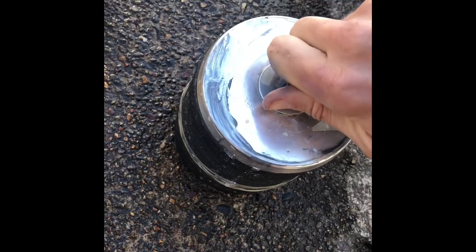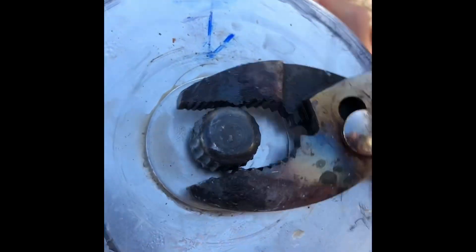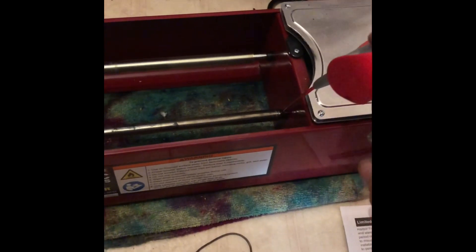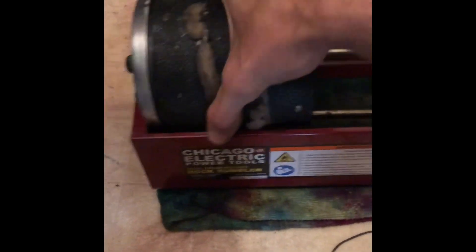I'm going to get these as tight as I can with my finger and then tighten the rest of the way with pliers. There's the good old tumbler. I'm going to give it a spritz of WD-40 just to help things go. So there we go — I'm going to turn it on and let it go for about a week. Thanks a lot!